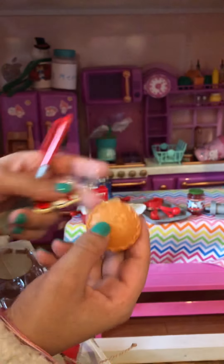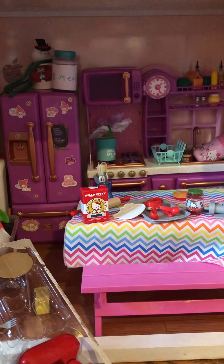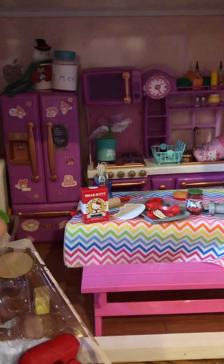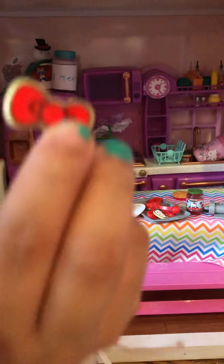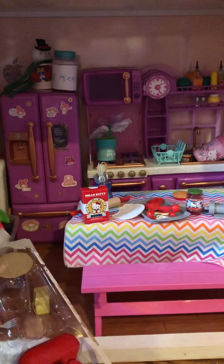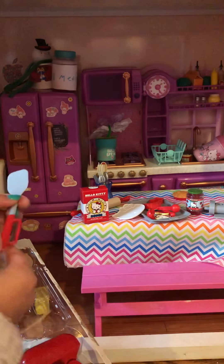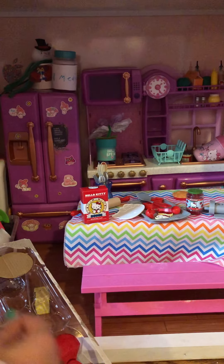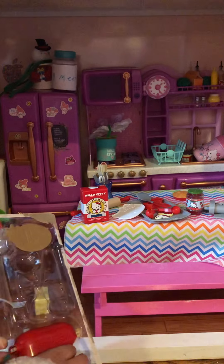Cookie cutters, Hello Kitty and Hello Kitty's cinnamon soap bowl, a Hello Kitty pie, a Hello Kitty cookie, a Hello Kitty cookie bowl, and a spatula.